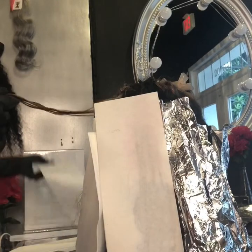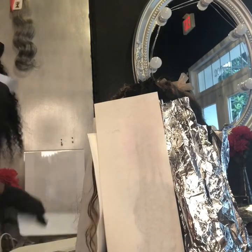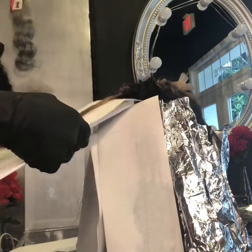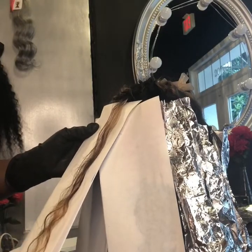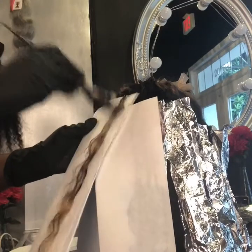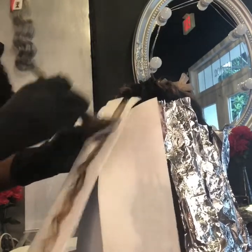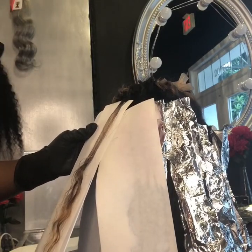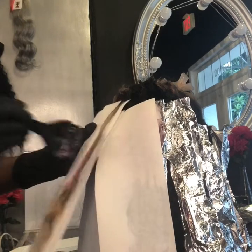I had to change the foils to the longer papers for coloring due to the fact that the hair was longer than the foils, which means that the variation of colors I wanted to put on the hair was not working right — it wouldn't have blended the way I needed it to go. So this is what we decided to do.